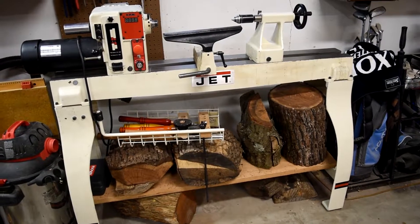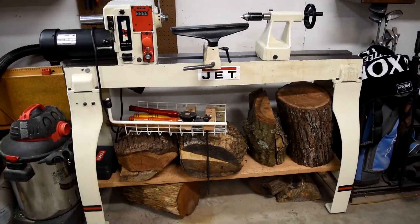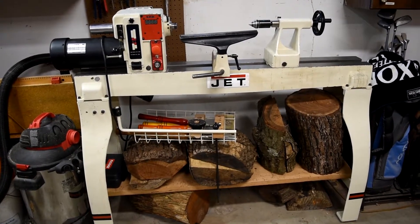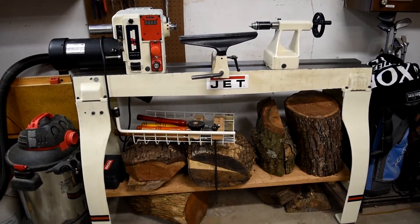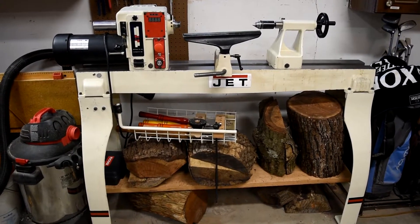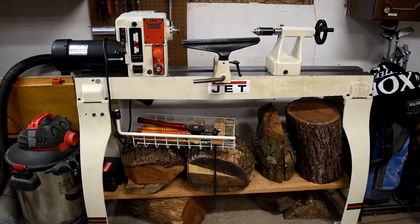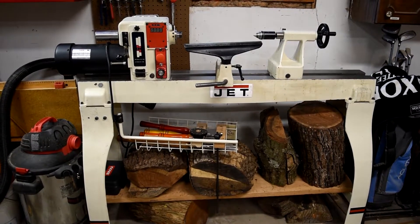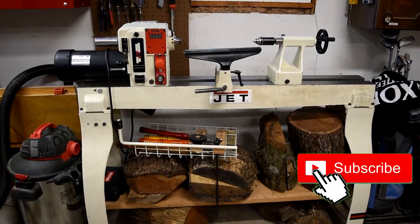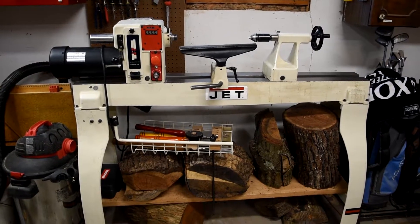Alright, today is a new day at Tournage Dubois. We got a new lathe. This past weekend I found a good deal on this Jet lathe off of Craigslist. I had the opportunity to go meet a new woodturning friend. He had the lathe still set up because he got an upgrade to a Powermatic, and he allowed me to do a little bit of turning on it, get a feel for it, showed me how it worked, walked me through it. So I bought the lathe.